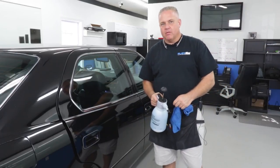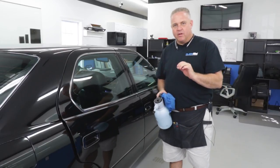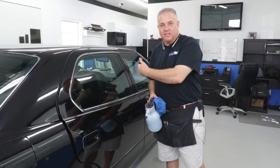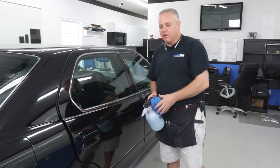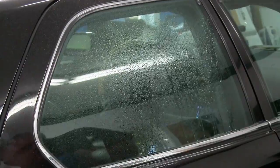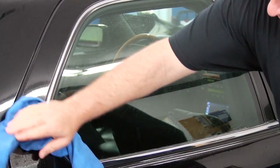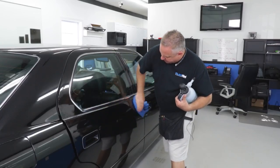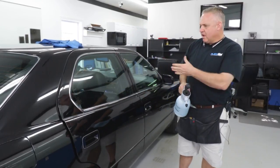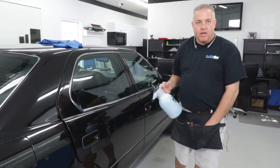Now that we've removed the door panel, we're going to start the process of tinting the window by crafting the film. For all you beginners out there — the tint does not go on the outside. It goes on the inside, but we're going to use the outside of the glass to craft the pattern. I like to clean the glass real quick, remove any dust, dirt, and debris, and get around the paint a little bit so I don't get any contamination.